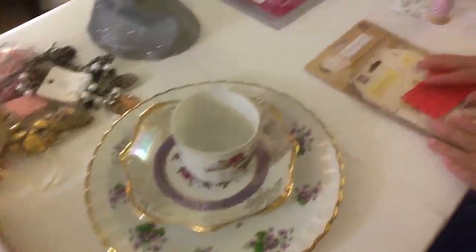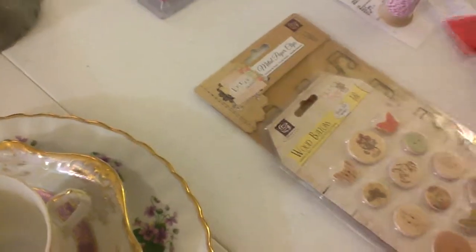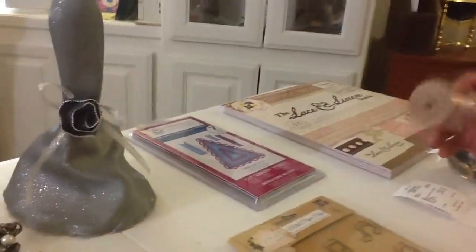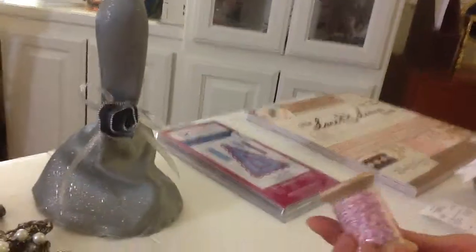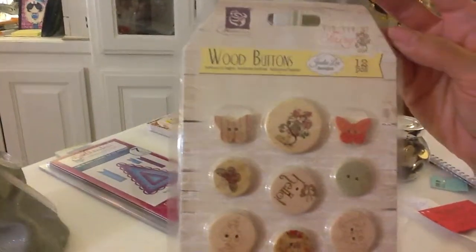And then I went to Stamp Your Heart Out, which is on Harvard Street in Claremont — such a cute place, you guys have to check it out. I got these Prima wooden buttons, the fairy rhymes set. And then the Lyric metal paper clips, and also a spool of twine. These wood buttons are really cute.